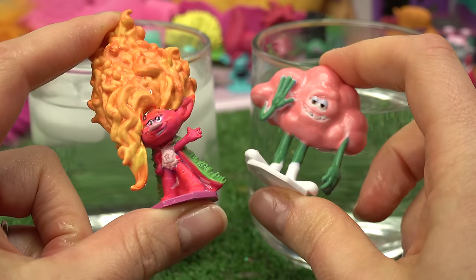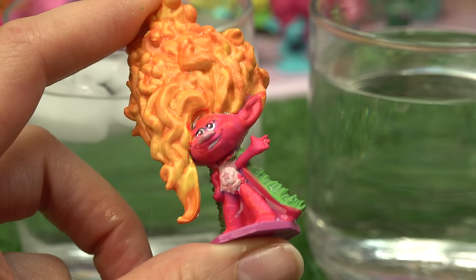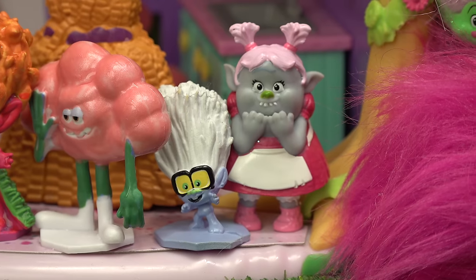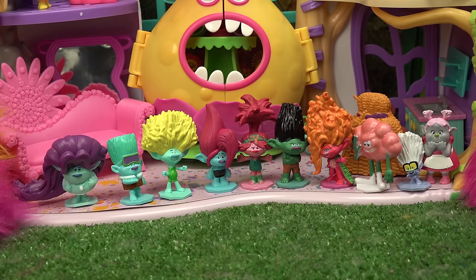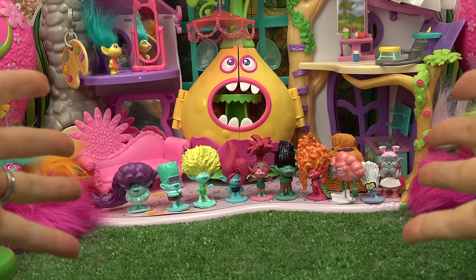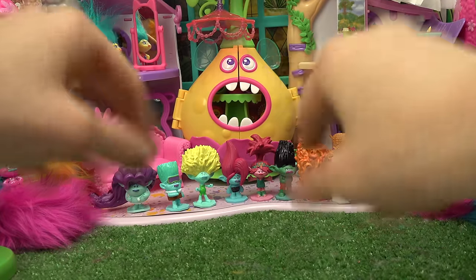Caboodle fans, I gotta say this was my favorite color change — I loved Viva's. Who else should we do next time? I'm thinking Bridget. Really? Yes, really. We just have to find a King Gristle. Caboodle fans, thank you so much for joining us on this color change today. Hope you have a fabulous day, and of course, stay sweet.